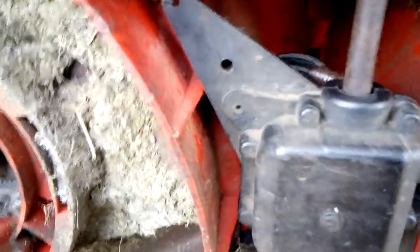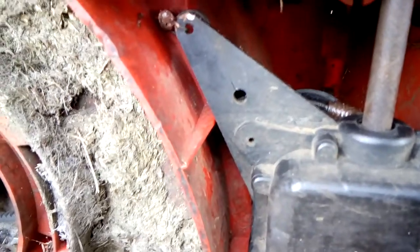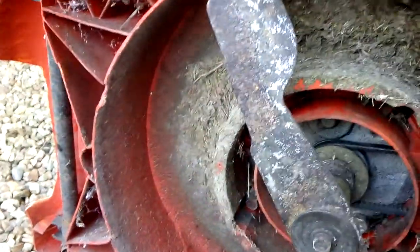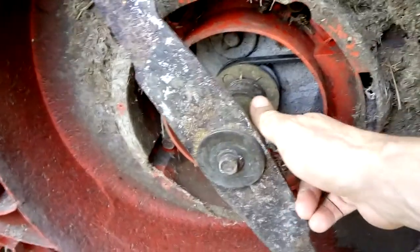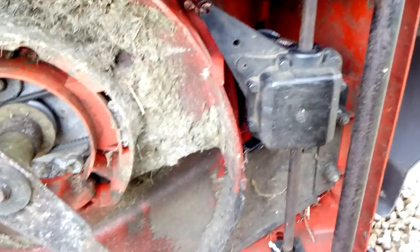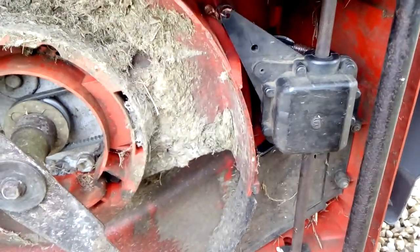And you also got a clip on there you have to undo, and that's the hook there on the gearbox. So I have to take this off and give it a sharpen and balance the blade — that's all been done now. So I took the gearbox out and put it back in, so I need to start it up, and I checked it anyway.